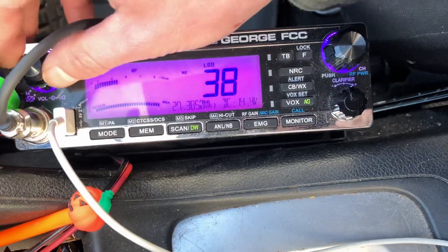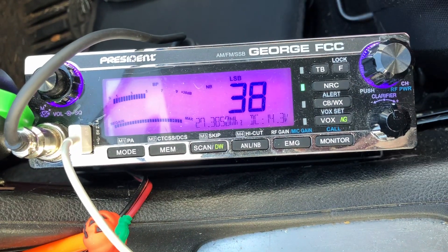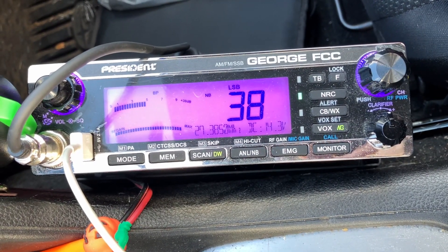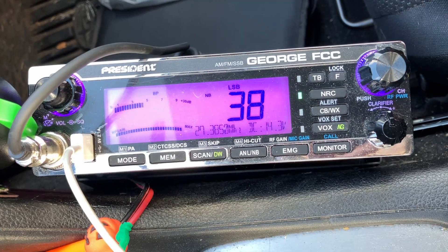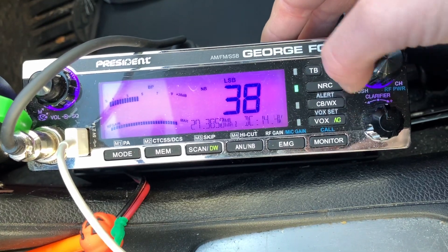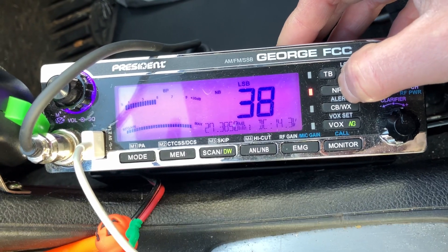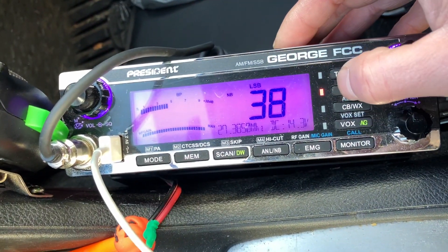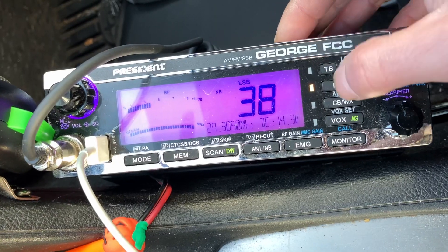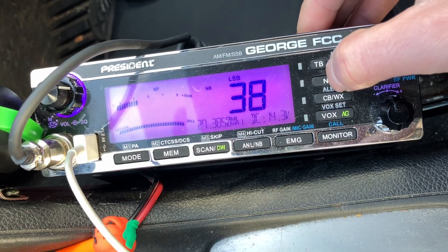Right now there's no filter on and nobody's talking. So that's with it on, on receive. It would be if I keyed up — so it's on the transmit side and not the receive. That would be transmit and receive. And that's off, so you can hear the static and how different it is.